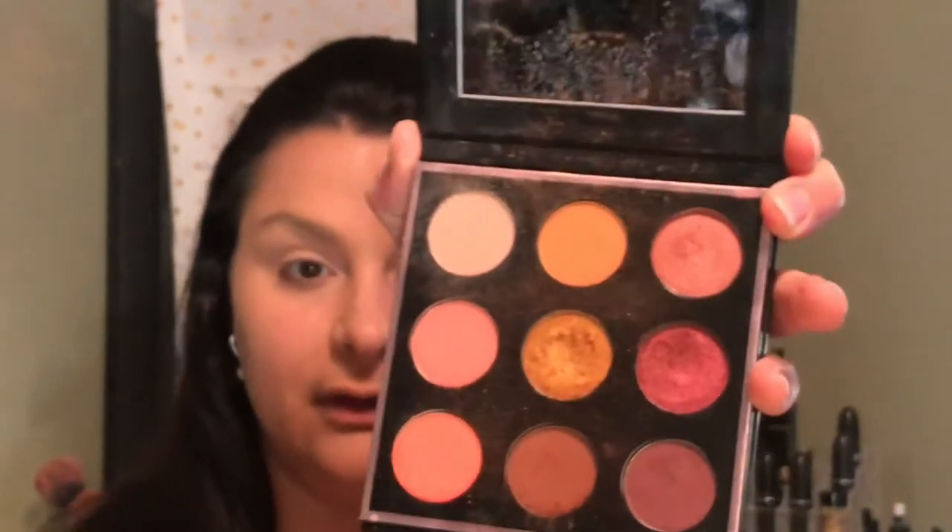Today I'm using the beautiful Makeup Geek Pumpkin Spice Palette. These are the colors, it's so beautiful. I'm going to go in first with a nice fluffy brush. Going to use this corner shade called Buff and put that all over my eyes.